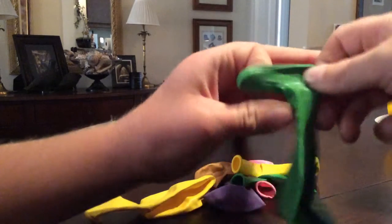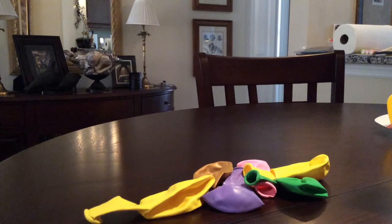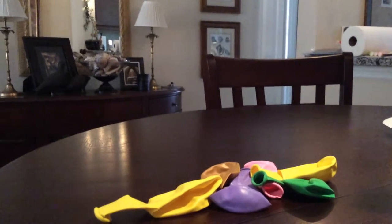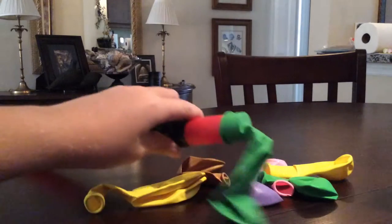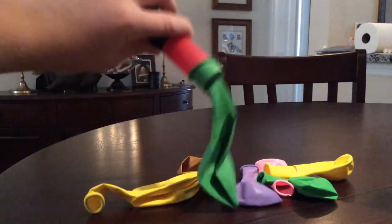Then you're going to put it on like that, so it looks like this.